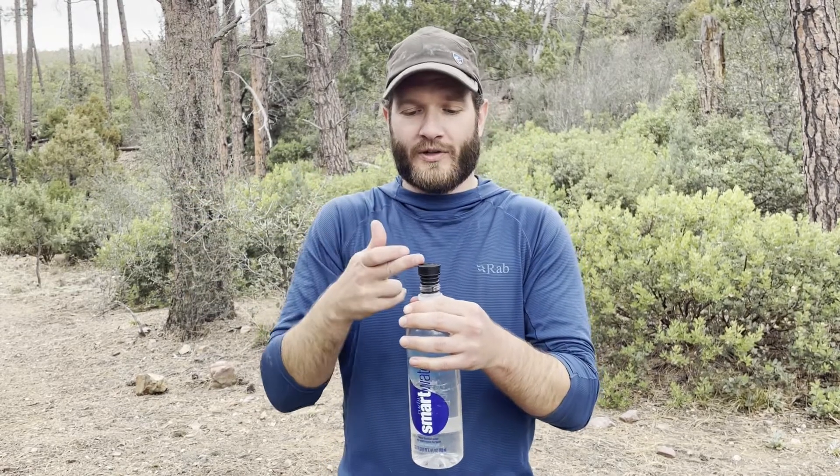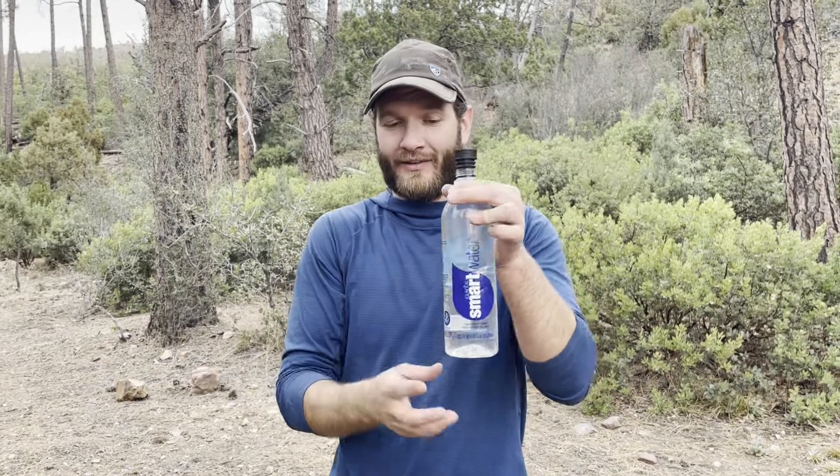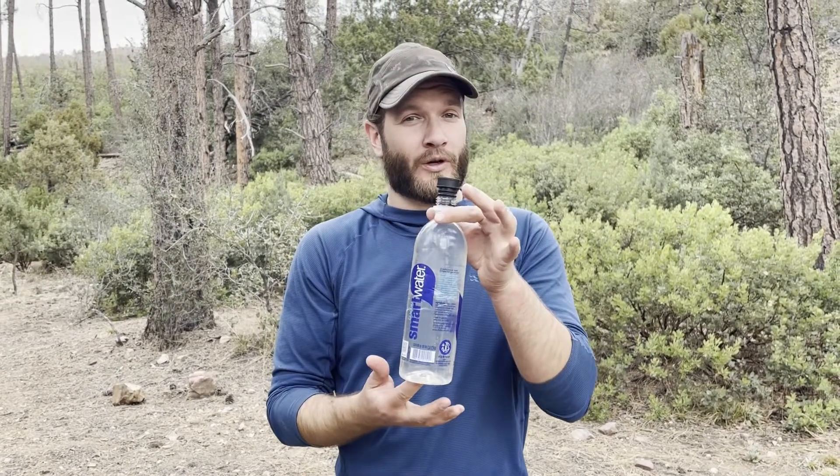Regardless of which bidet you're using, I highly recommend a solid-sided water bottle like this 700 ml smart water bottle, or maybe like a cleaned-out coke bottle. Just not a flimsy plastic water bottle — don't use one of those. It's not going to work out, trust me.